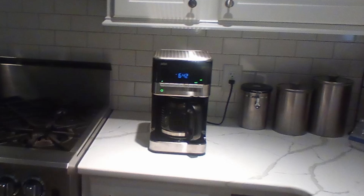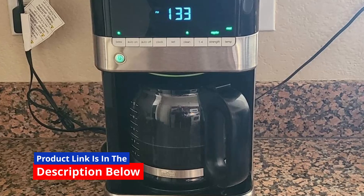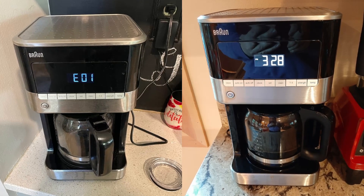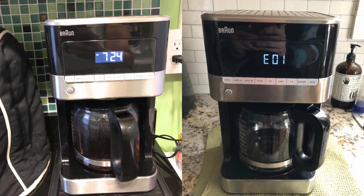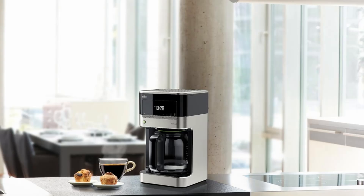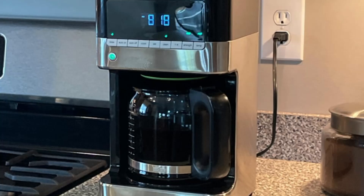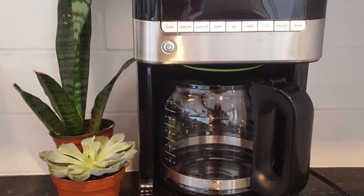The design is not just about aesthetics but also functionality, making this coffee maker a joy to use and a statement piece in your kitchen. One of the standout features is its Pure Flavor System, which ensures coffee is brewed at the perfect temperature for optimal extraction, delivering maximum flavor and aroma cup after cup — whether you enjoy a light roast with bright, citrusy notes or a dark roast with deep, chocolatey flavors.